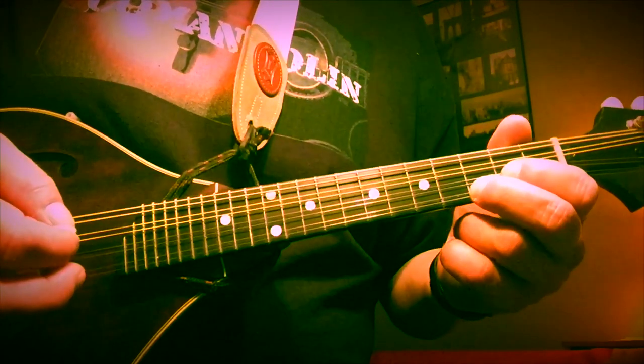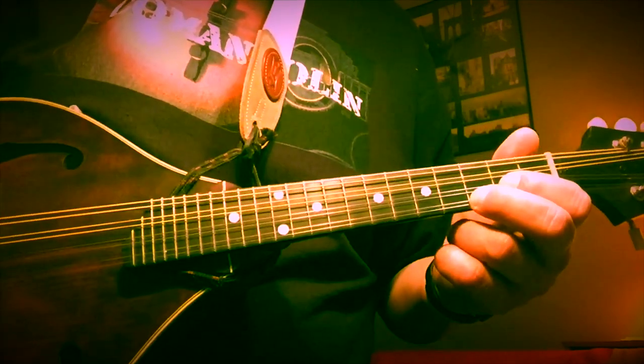Thanks again for tuning in today for a look at a few blues shuffle patterns for mandolin. I've got upcoming videos where we'll talk about seventh chords, the chord progression, and the blues scale — each one will be its own video so it doesn't turn into an hour-long lesson. We're doing this in bite-sized chunks. Today was just a few shuffle patterns — I hope that gets you going and gives you something to play with. Thanks for tuning in and we'll see you next time. Happy playing!